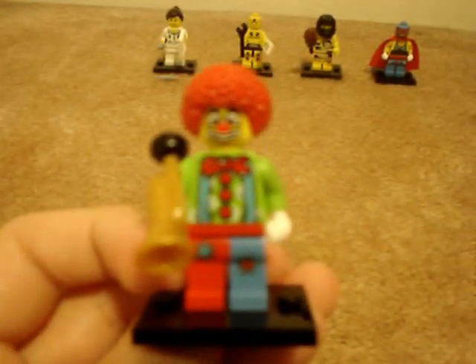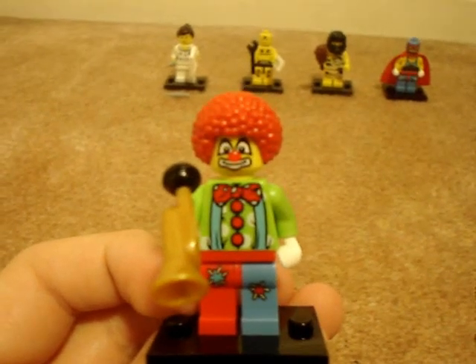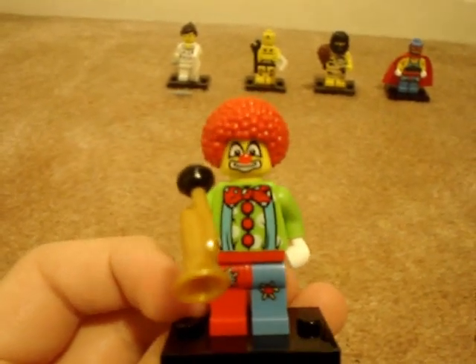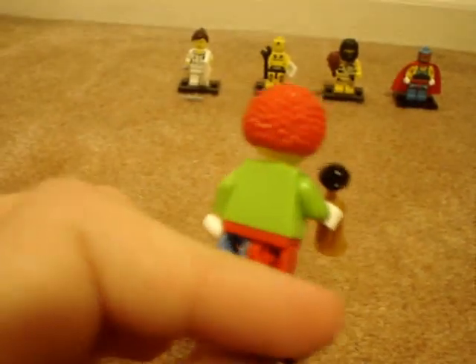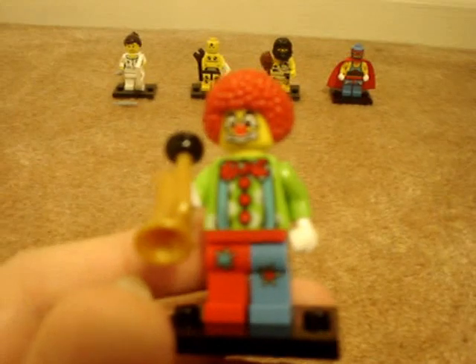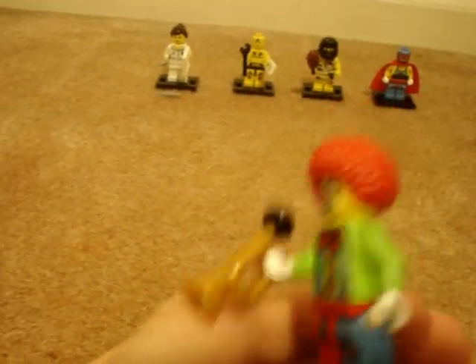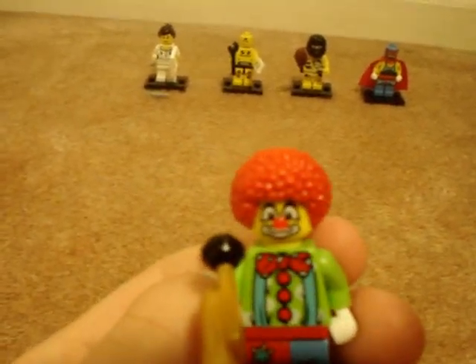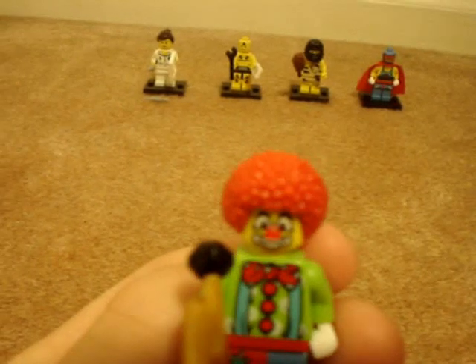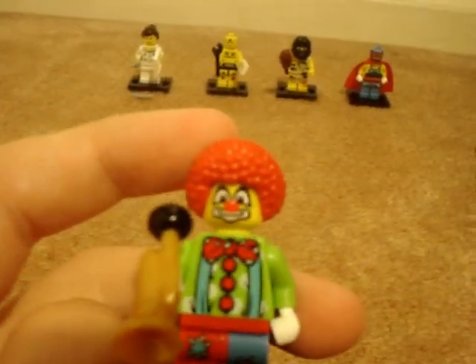Next there is the Clown. Not much to say about him — he's cool, but there's not enough to make a killer clowns movie. You'd need different torsos to make more clowns. The horn is new but it's kind of cheap feeling. The afro is red, but you could paint that black to make a real afro. He's a cool figure — I like him.